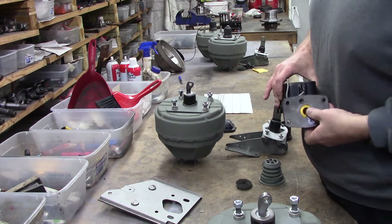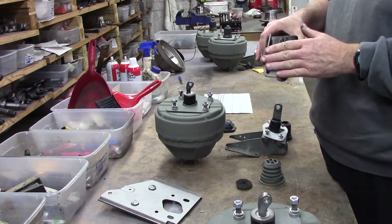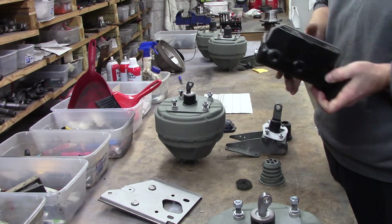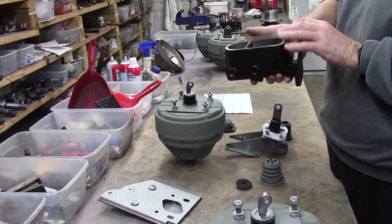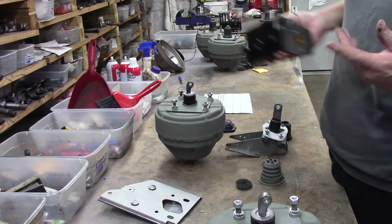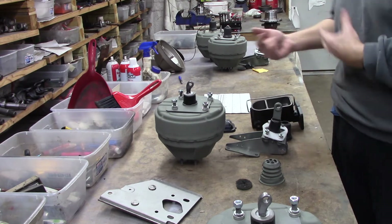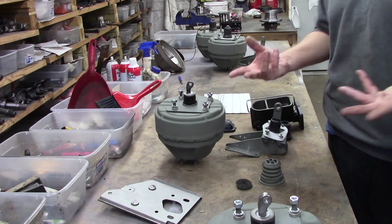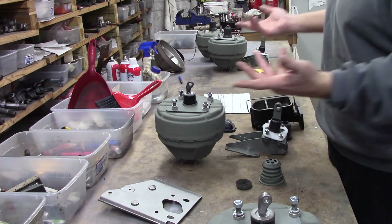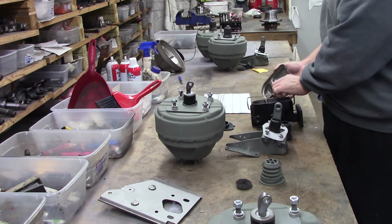We do sleeve all of our master cylinders going out, whether they're NOS or not. Anybody that's spending a thousand dollars or more on something like that would like it to last a while. On top of that, these high-end cars — Hemi, Superbirds — they sit a lot and they're not driven a lot, which exacerbates the problems of course.